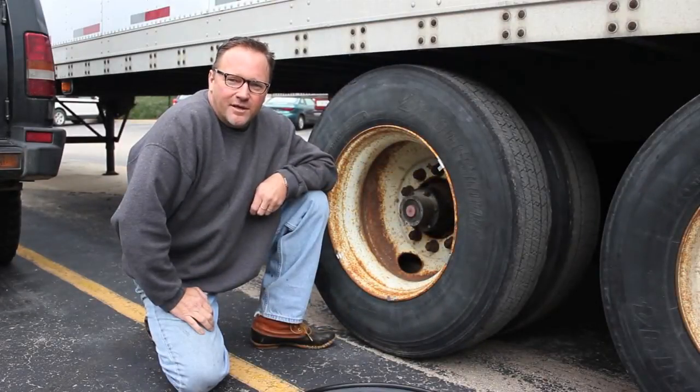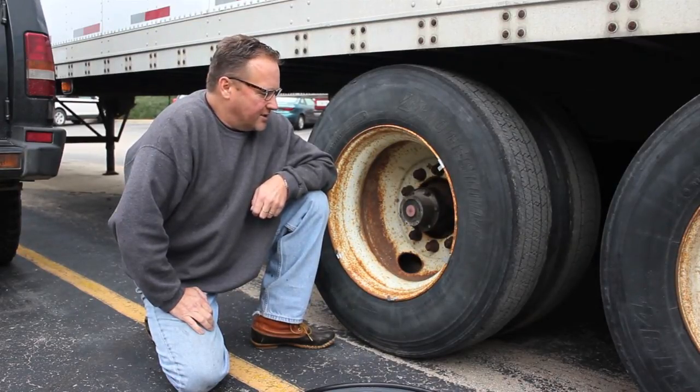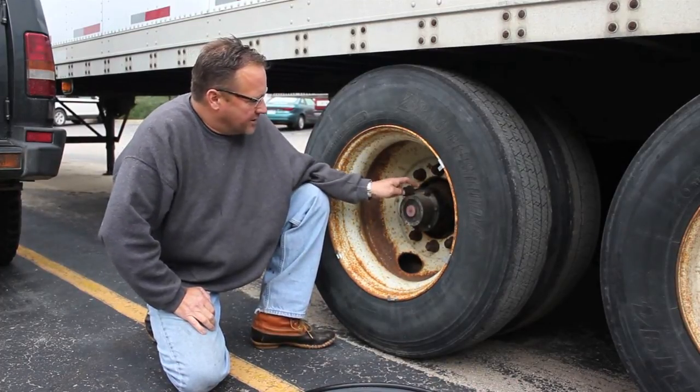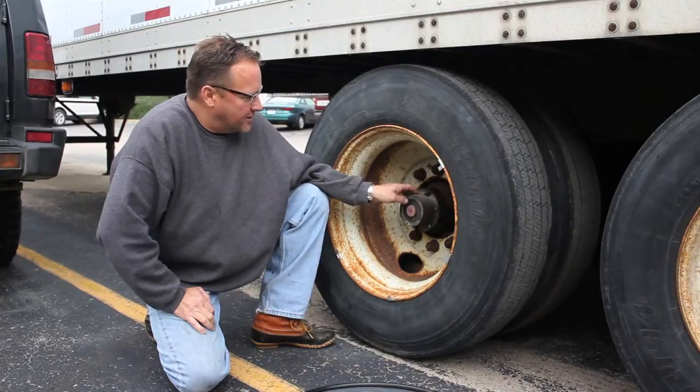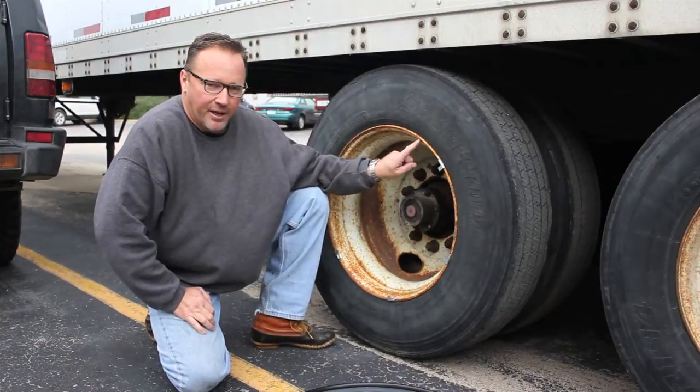I'm Brian with Aerotec Caps, demonstrating the new third generation wheel cover that we've developed. We set it up so that it only attaches to the rim, so regardless of your setback on your hub, it's irrelevant and easy to access because we only attach it to the rim now.